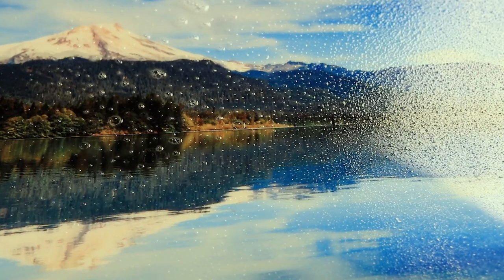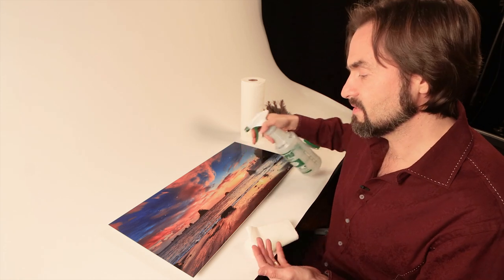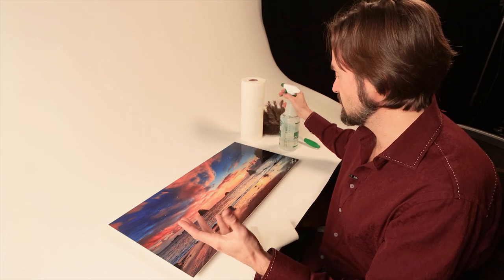Because metal prints are scratch resistant and waterproof, they're very easy to clean and you can use any kind of cleaner or sanitizer, but I recommend using a mix of 50-50 white vinegar and water to get the most streak-free shine.